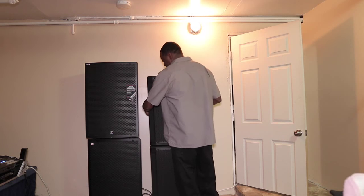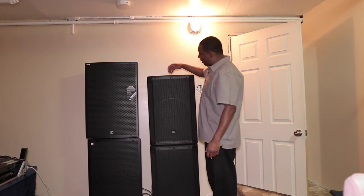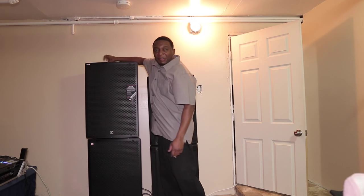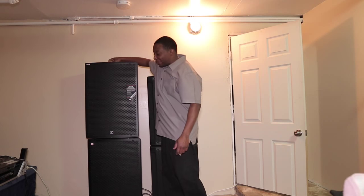The handles on the JBL are plastic — I guess that saves some of the weight. In the middle it's rubber, easy and comfortable on the hand for the grip. The Yorkville handle is steel, or aluminum or something, but it's metal — it's not plastic.